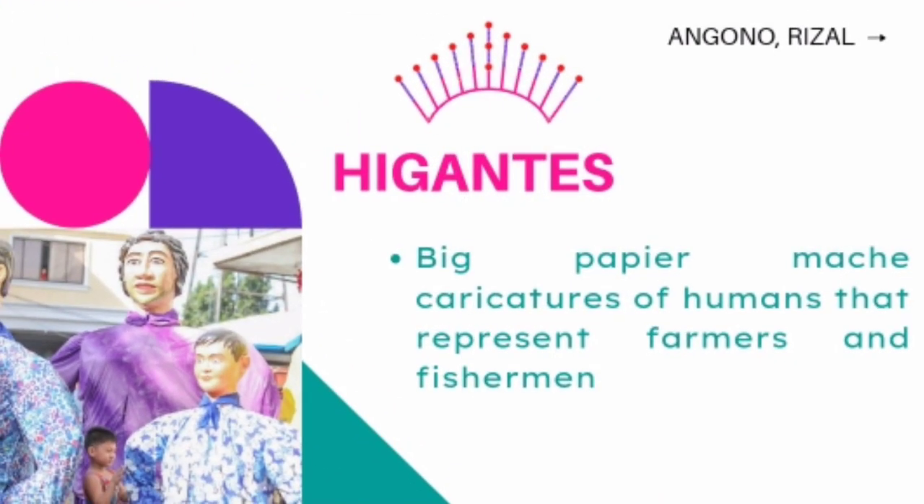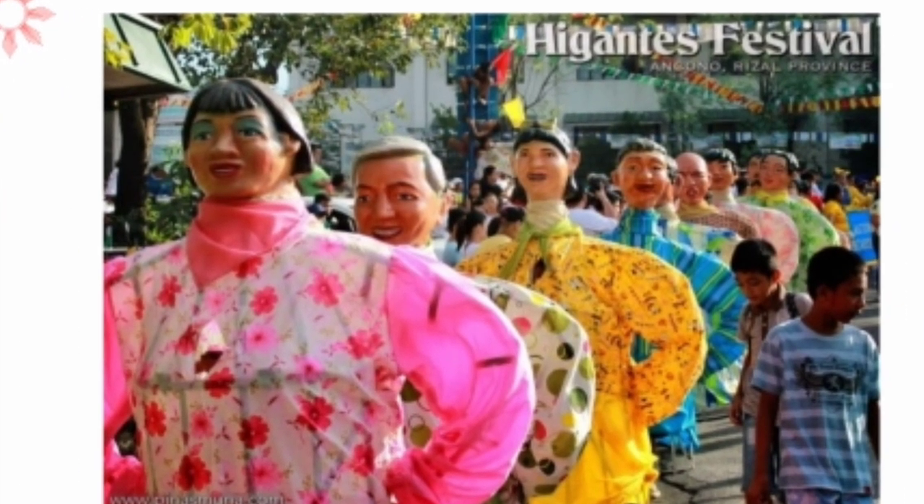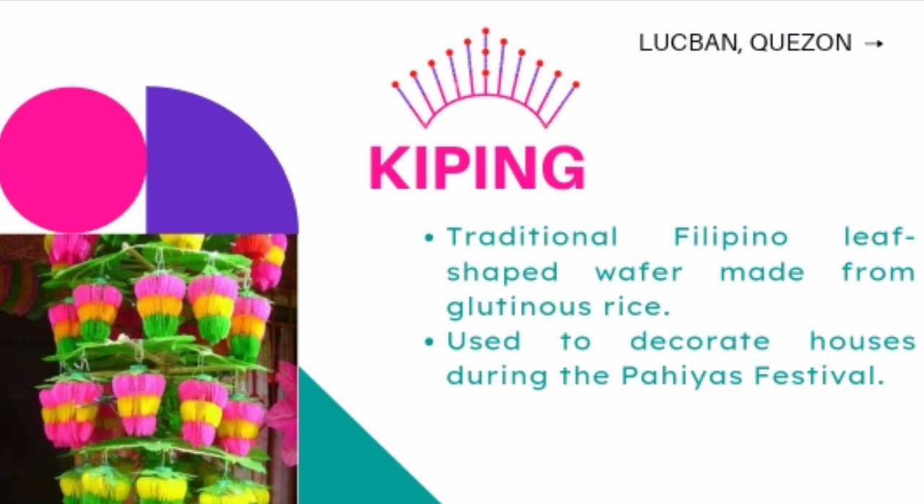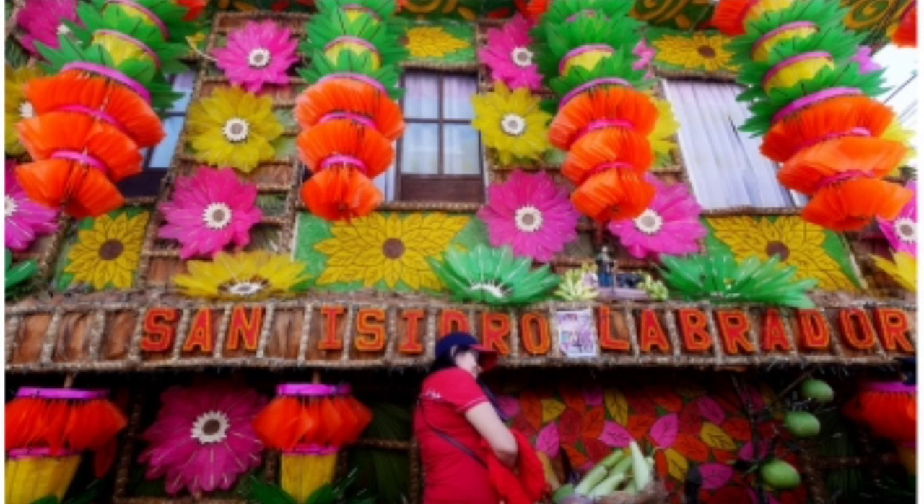Higantes are big paper mache caricatures of humans that represent farmers and fishermen. But according to stories, the original Higantes were representations of hacenderos during the Spanish colonial period. Kiping is a traditional Filipino leaf-shaped wafer made from glutinous rice. It originated from the city of Lucban, Quezon. It is used to decorate houses during the Pahiyas Festival. It can be eaten grilled or fried, and can be dipped in sugar, vinegar, or other sauces.